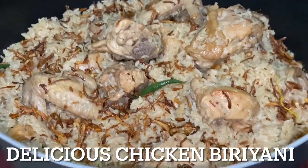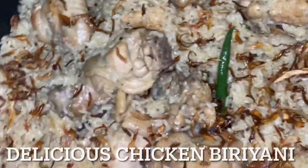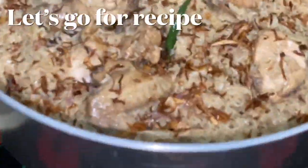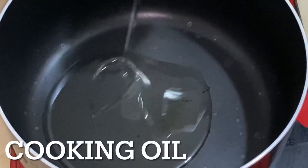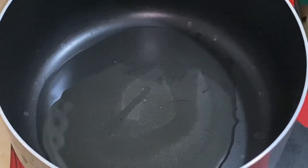Even if you want to eat it, you can eat it. I'm going to eat it. Let's fry it.